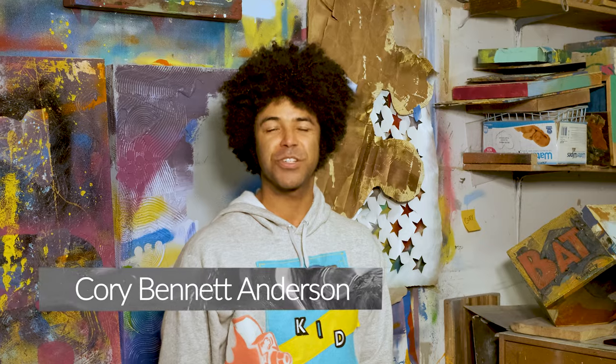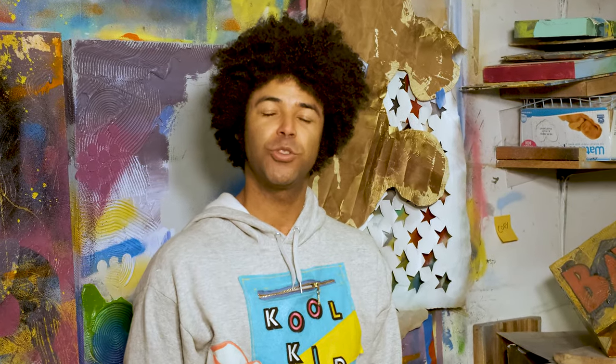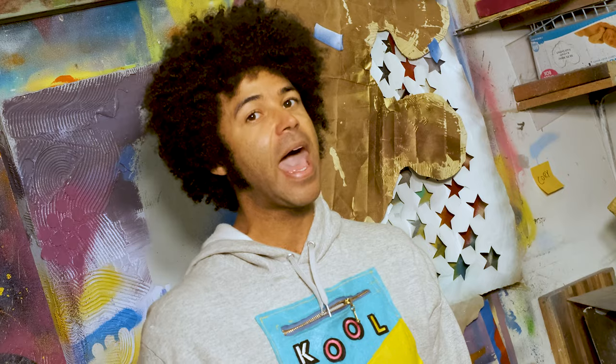Hi, it's artist Cory Bennett Anderson, instructor at the Bainbridge Island Museum of Art. Today I'm showing you how to make something out of nothing at home in your own studio.